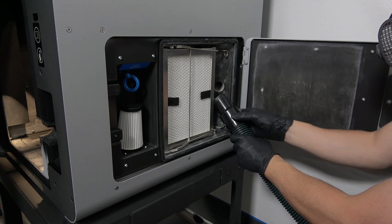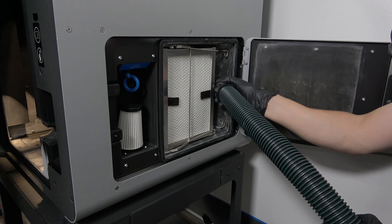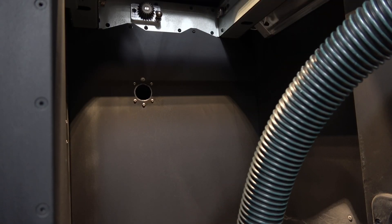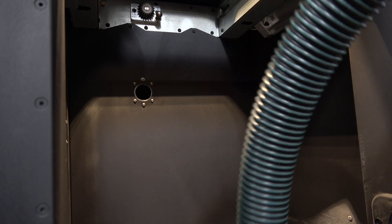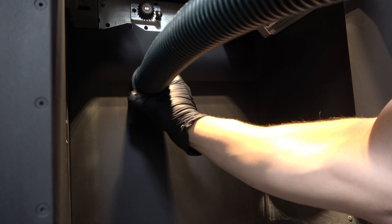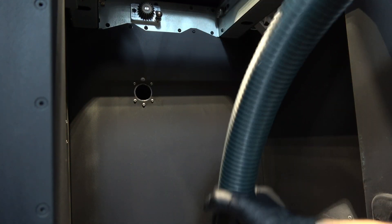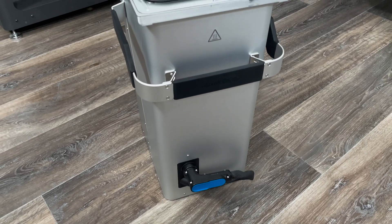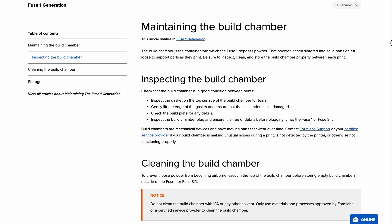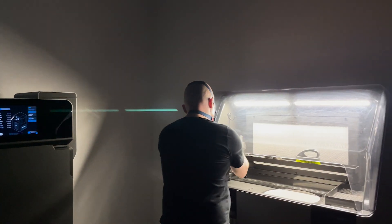Once you have finished working with the long pipe brush, hold the opening of the vacuum to the opening of the exhaust line to purge any remaining loose laurolactam. Afterward, locate the other end of the exhaust line inside the print enclosure, behind where the build chamber sits. Repeat the process of putting the vacuum up to this end of the exhaust line for 60 seconds in order to fully purge the tube of laurolactam. Lastly, if you suspect that your build chamber requires maintenance, please refer to our support articles for steps to complete these processes. Next up, we'll be going through the process of maintaining the Sift.